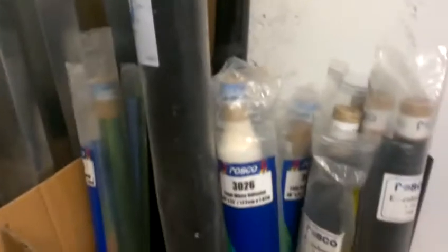So these are, again, as I said, unopened, undamaged, and we also have all of this gel.